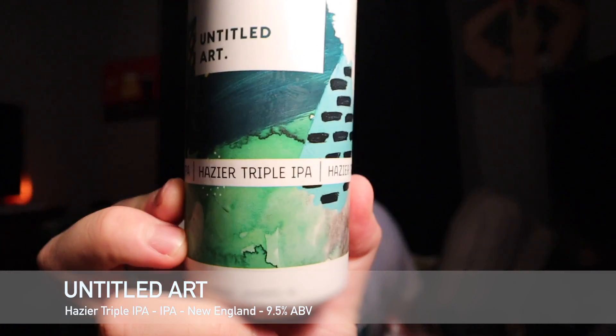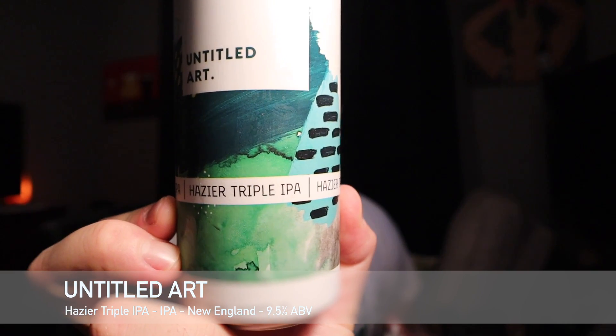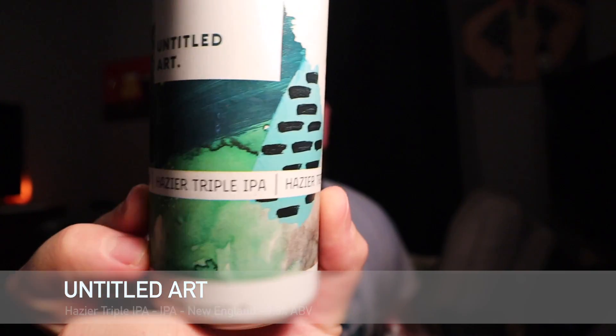Hey guys, welcome back to South 10 Beer Reviews. I'm Tyler. Thank you guys for stopping by. Got another beer review. This is going to be a beer from Untitled Art — their Hazier Triple IPA. I just saw this the other day at my local store, and I was like, I'm going to get this, because everything Untitled Art does is good.